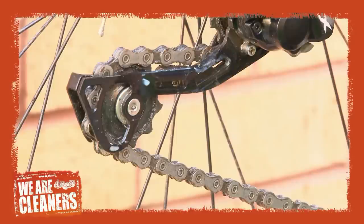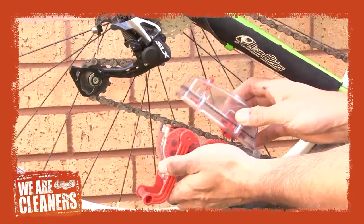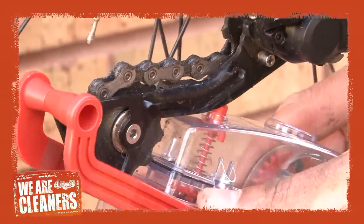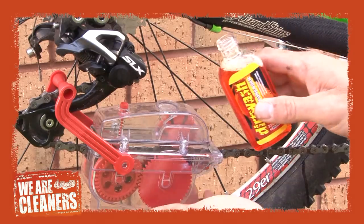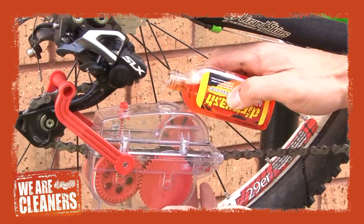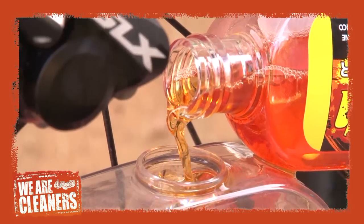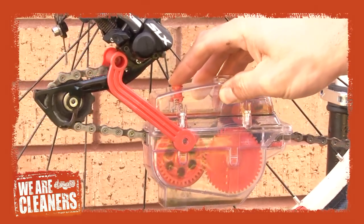Clean your drivetrain first. It's best to clamp the bike into a repair stand to do this. This is the Dirt Wash chain cleaning machine. Install the machine by hooking the arm over the rear mech. It comes with Dirt Wash degreaser, a special chain cleaning fluid to get the best results. Dribble in the chain degreasing fluid and pedal backwards to activate the internal brushes to dislodge the dirt.